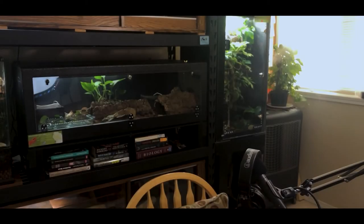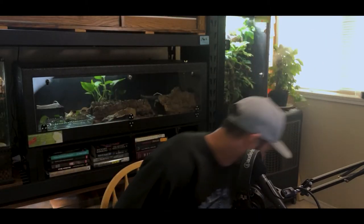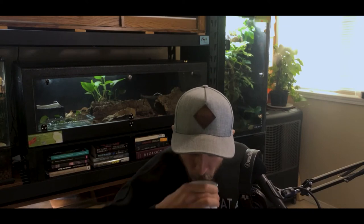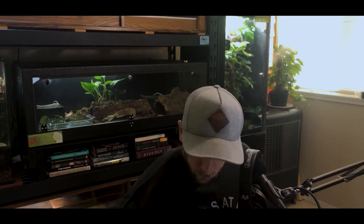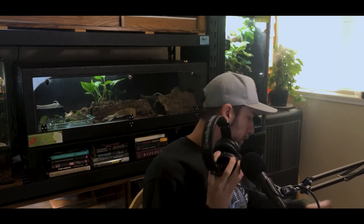You are listening to episode number 66 of the Animals at Home podcast. Welcome back to the show. If you're new here, my name is Dylan Perrin and thank you very much for joining us today. This is the podcast that inspires others to push the limits of their reptile husbandry by promoting the importance of high-level, creative care, individualized for each animal.